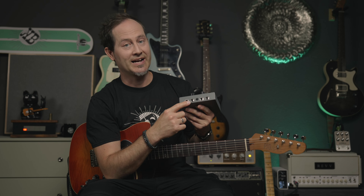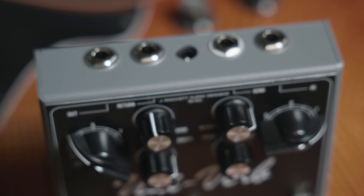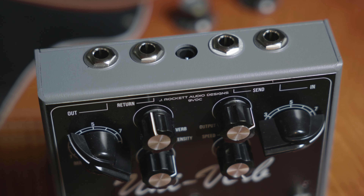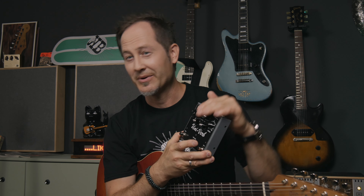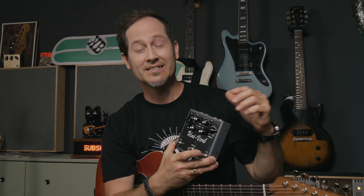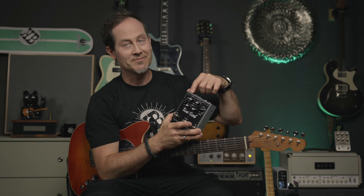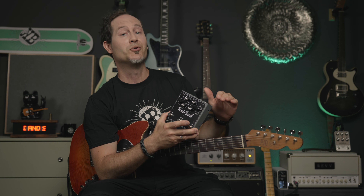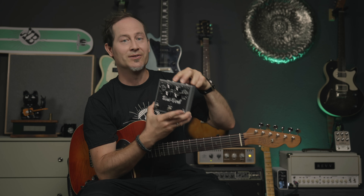There are four jacks: an input, another input, an output, and an effects loop. This makes so much sense because the original UniVibe was always used in front of overdriven amps or drives, so we kind of prefer a UniVibe in front of our drives. But a reverb is not necessarily something you'd put in front of a drive, because then the overdrive or overdriving amp would distort the reverb — which sounds interesting and cool for some stuff, but it's not what most of us want.